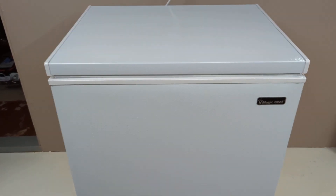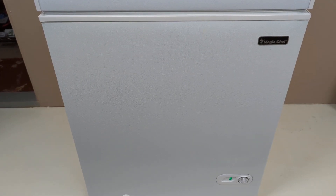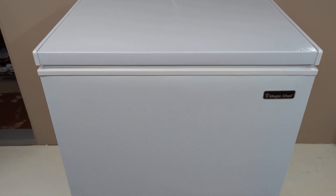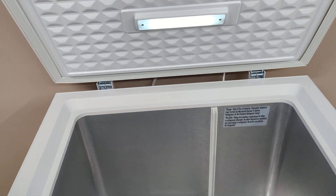This is the 5 cubic foot Magic Chef from Home Depot. I think it was a regular price of $179.99, and with tax it's about $193 out the door.